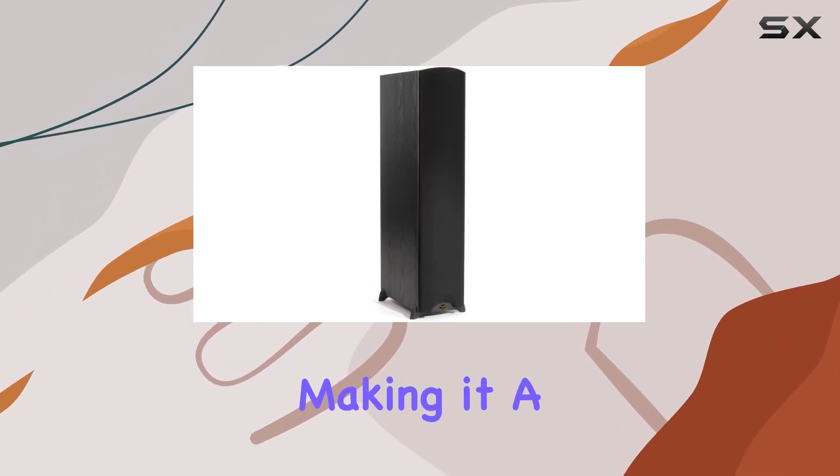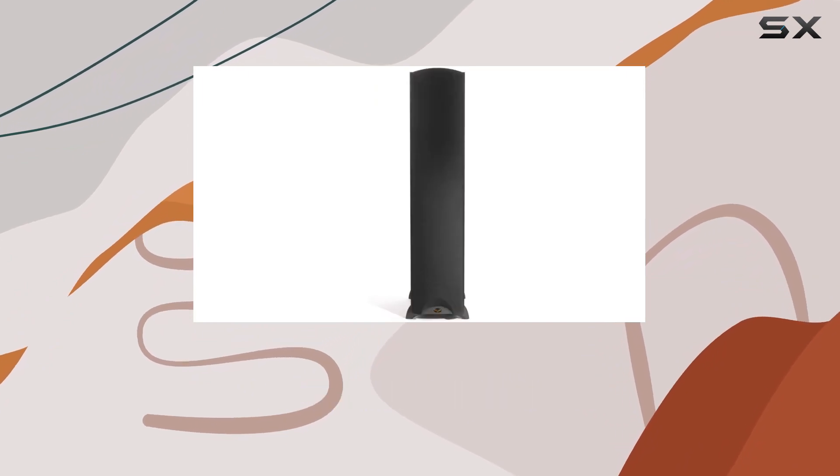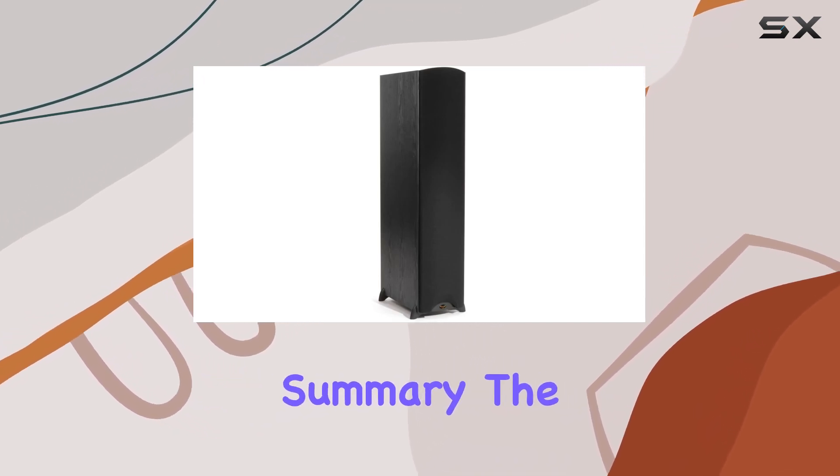In terms of performance, the F300 plays louder with less distortion than its competition, making it a valuable addition to any surround sound system. However, it's crucial to note that this speaker needs to be connected to an AV receiver or amplifier for both audio signal and power.